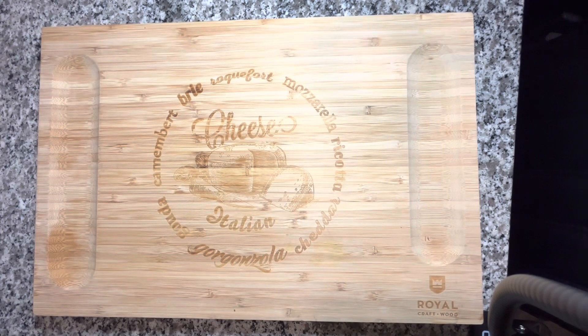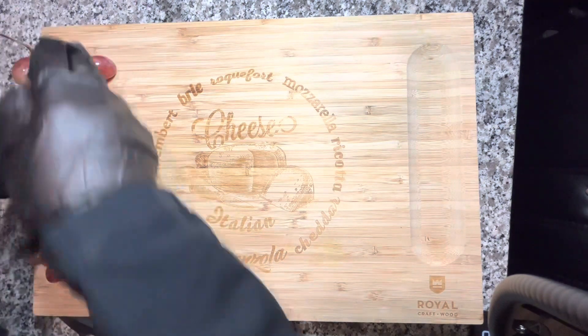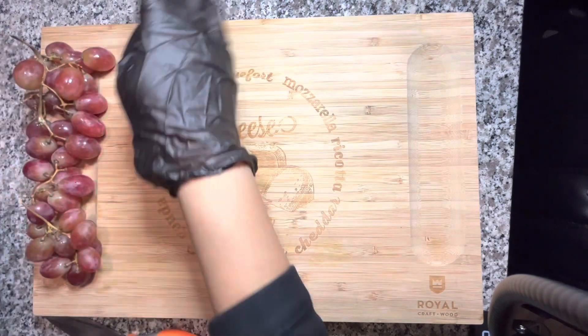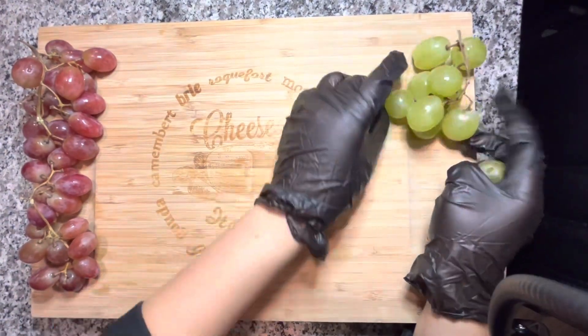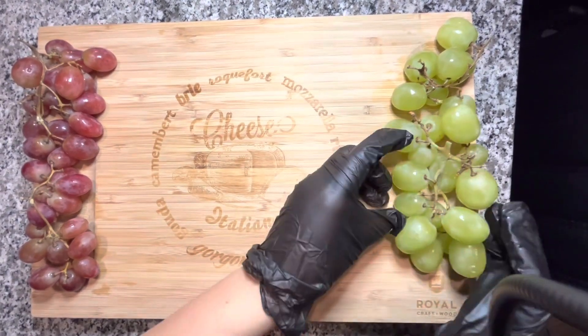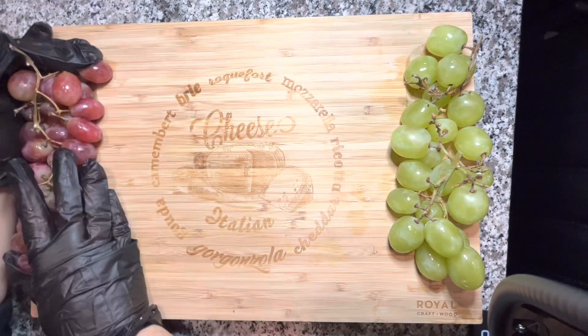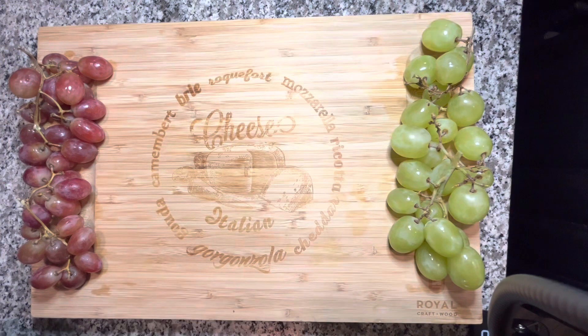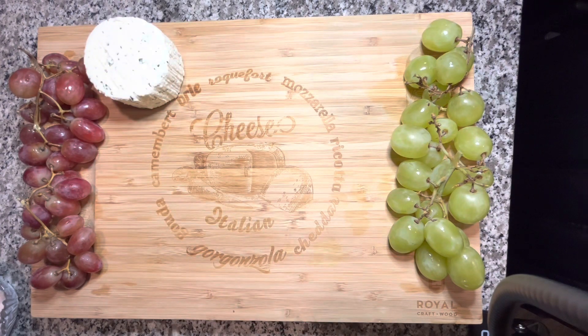Let's get into the fun part and start creating this cheese board — this is really making me happy because I used to love Lunchables as a kid, and this feels like an adult version. On the far left I'm placing the red grapes, and I'll do the same on the other side so it looks really nice and fancy. I like to keep the grapes in their own little section, away from the cheeses and meats, so the flavors don't mix.